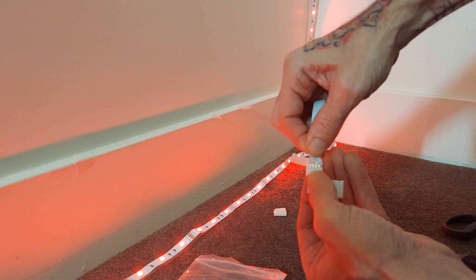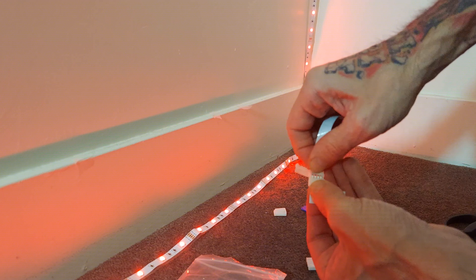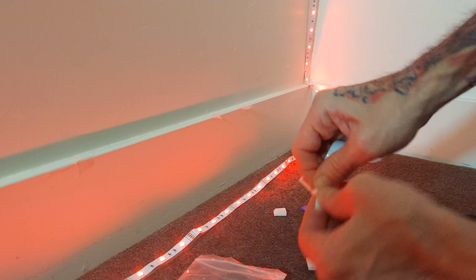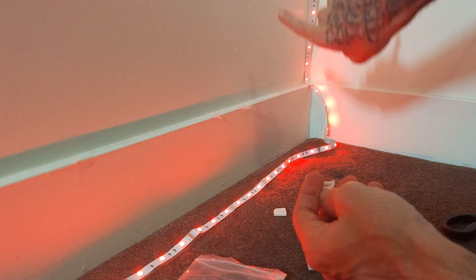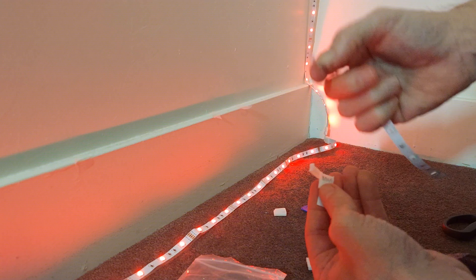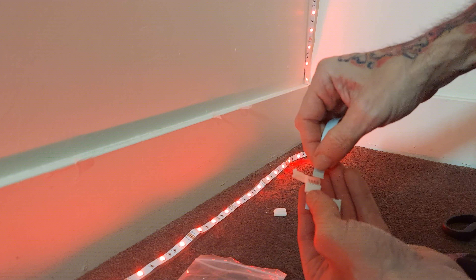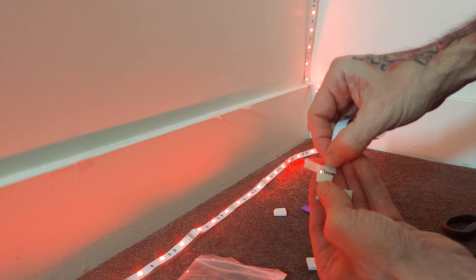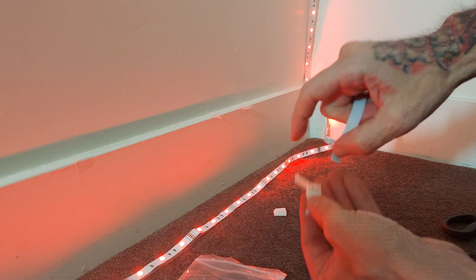It might not work because the tape — the tape's sticky on that one end — so it can be a nightmare. You could be just like, ah, and then you mess that up and it's going this way. What I do, like I did in the video, I just start off by sticking it on top rather than sliding it in. That's like the last resort.